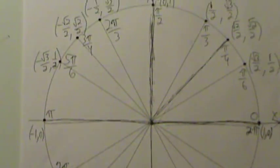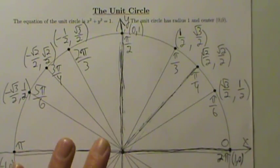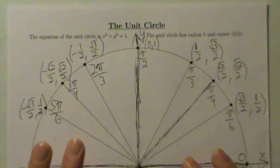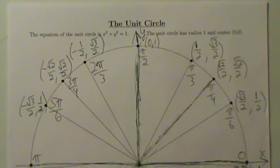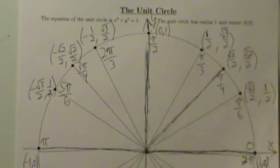All the angles and points are now filled in. We went through it quickly, but more details and a slower walkthrough are in the next video, which is a bit longer. If you need to see more details, check that video out. That's completely filling in a unit circle with tips and tricks.